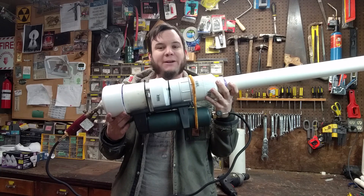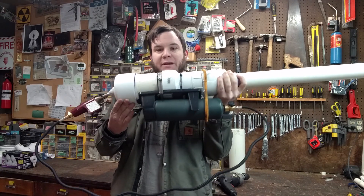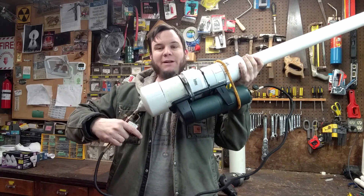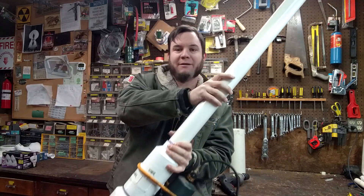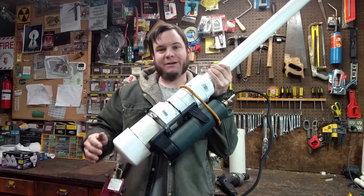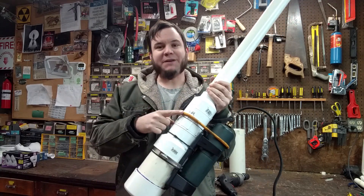So now we have a fairly ridiculous potato cannon. I've got my fuel and ignition system trigger back here, my chamber, my barrel, my fuel source, and my safety bungee.